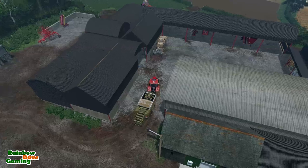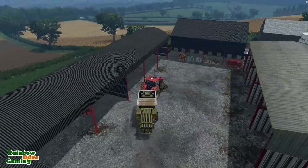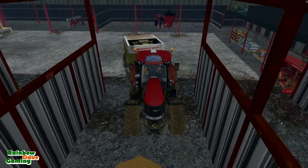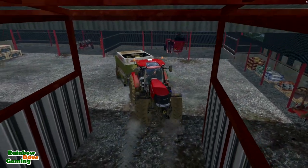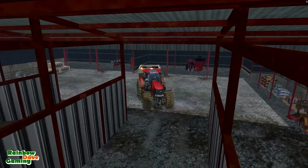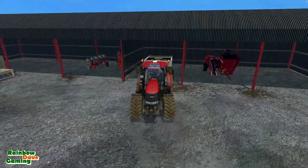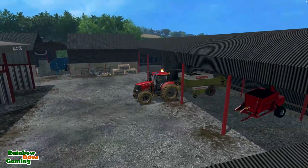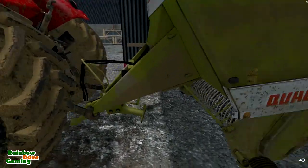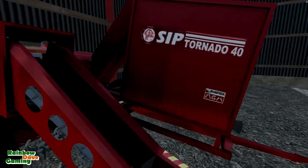I could put the baler in beside the corn harvester — for those of you who voted corn on Monday's video. I have a sneaking suspicion you don't realize what my corn harvester looks like; there seem to be a few comments saying 'oh you should harvest corn' thinking I'd be using the Lexion. No — this is my corn harvester, the SIP Tornado 40. It's quite small, isn't it? It does look like it works though; it's pretty cool to work with.